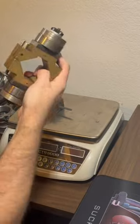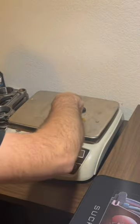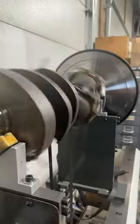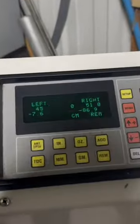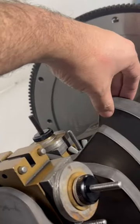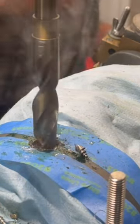Using these numbers, we can calculate the bobweights that will be used to simulate these components when we spin the crank on the balancing machine. As the crankshaft is rotating on the machine, it's measuring the amount of imbalance and the angular location of the imbalance on the front and rear sides of the crankshaft. It then tells us how deep we need to drill on the counterweights in order to remove the correct amount of material to bring it into balance.